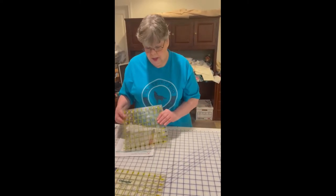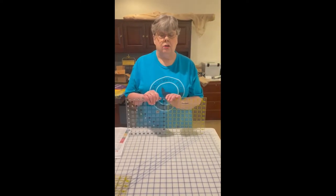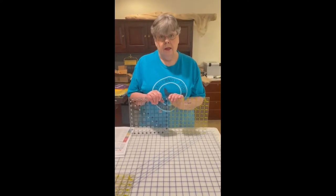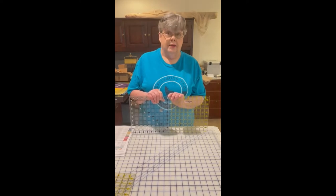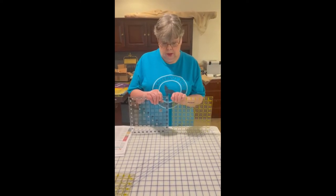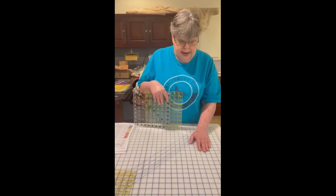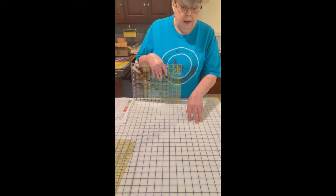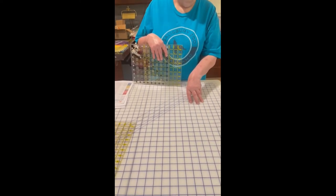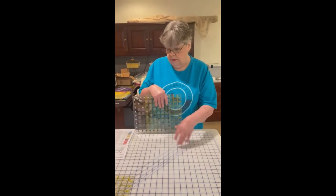When you are cutting your fabrics you shouldn't go back and forth between two ruler brands. A lot of the ruler brands are not accurate from ruler to ruler, so whatever ruler you use, stick with it. You can also use the guidelines on the mat, but a lot of times those are not printed accurately, so they're guidelines rather than accurate measurements.